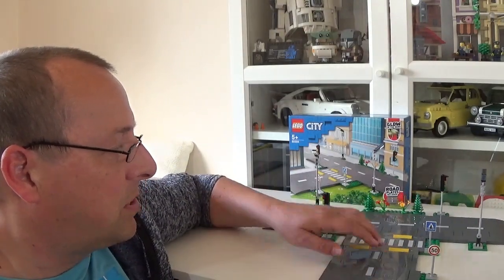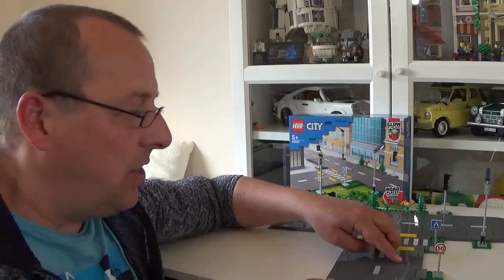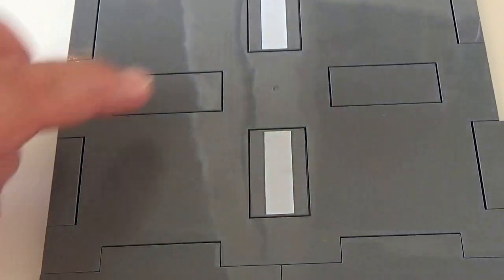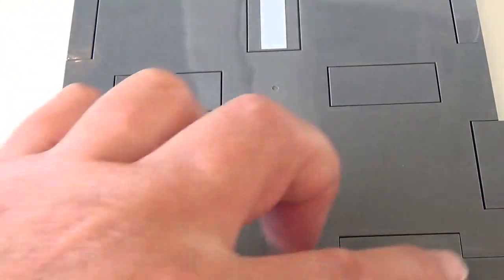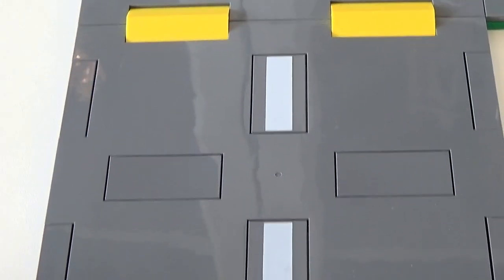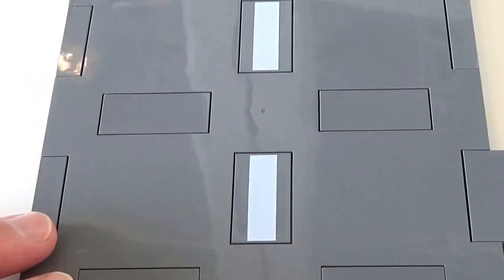Those are my thoughts on the LEGO road plates. What do you think of them — do you like them, or do you think they're better or worse than the old road plates? Let me know in the comments. One thing I forgot to mention is how the infill pieces look. I understand how these pieces have to fit together, but the lines you get around each of the infill pieces just look messy. I just don't like how it looks — there's no other way around it, but it makes the road look a bit rough. I'm a bit of a perfectionist and I prefer the older road plates with a nice smooth flat surface. I'm just going to have to get used to it.